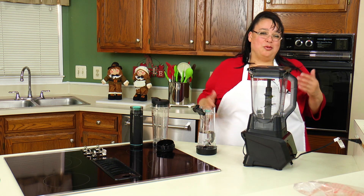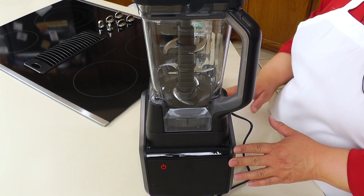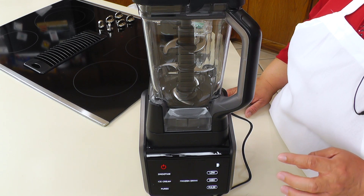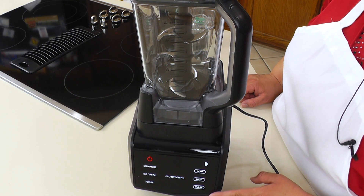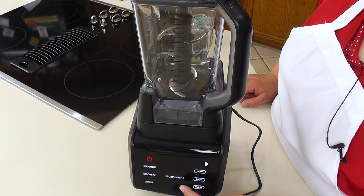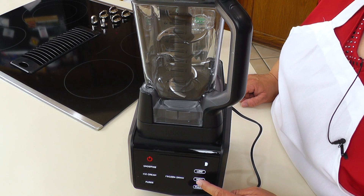It's all out of the box and here's our basic blender. What's neat about it is the display is all digital. It has presets where you can do smoothie, ice cream, puree, or frozen drink. It also has a pulse function, high and low.